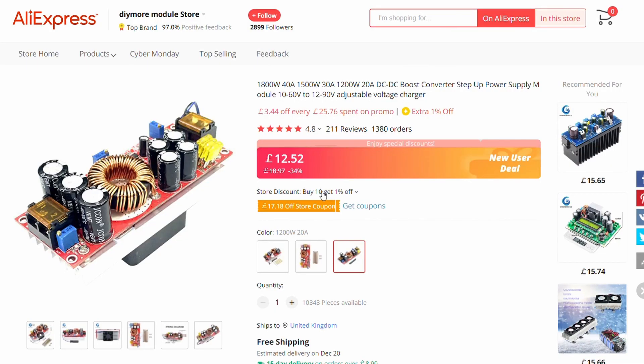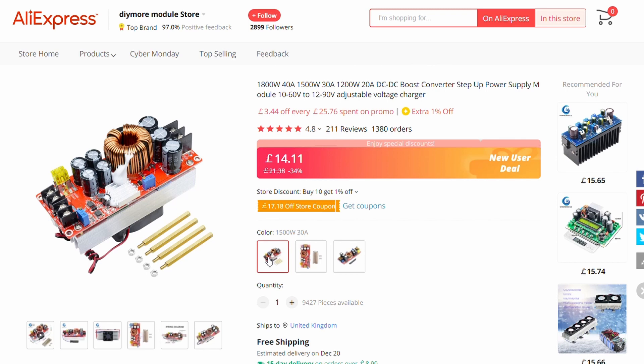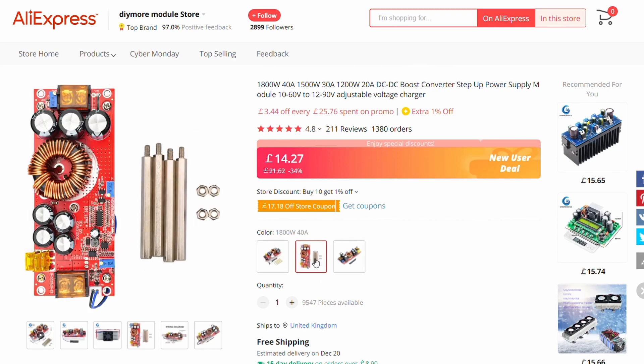After much searching on Google and then ending up on AliExpress, I found this — a DC to DC booster which comes in three flavors. You can get a 20 amp, good for 1200 watts; a 30 amp, good for 1500 watts; and the one I've got, which is a 40 amp that can give you up to 1800 watts of throughput.